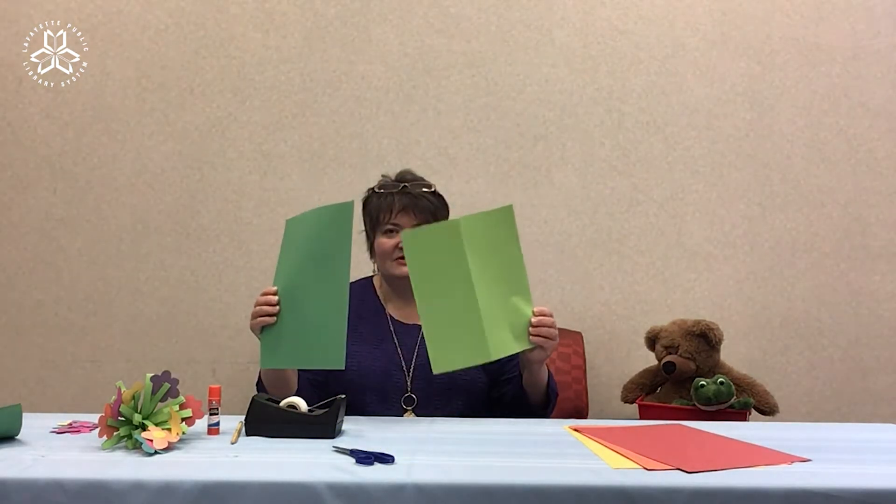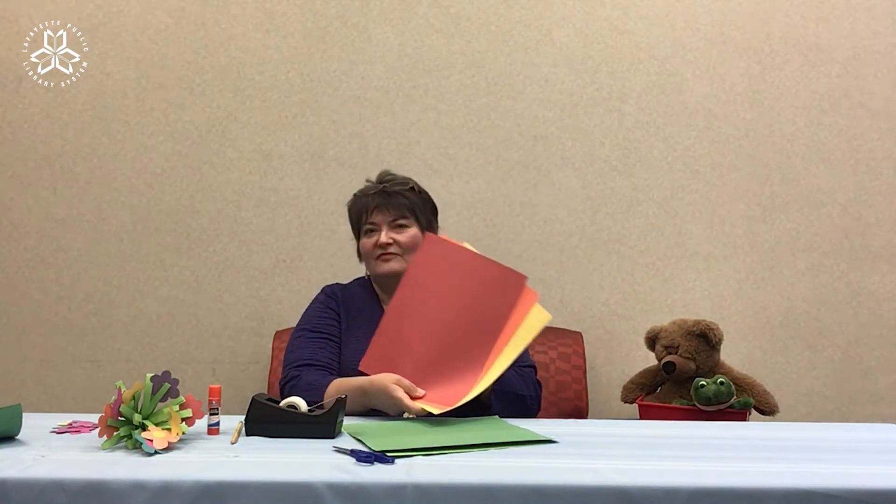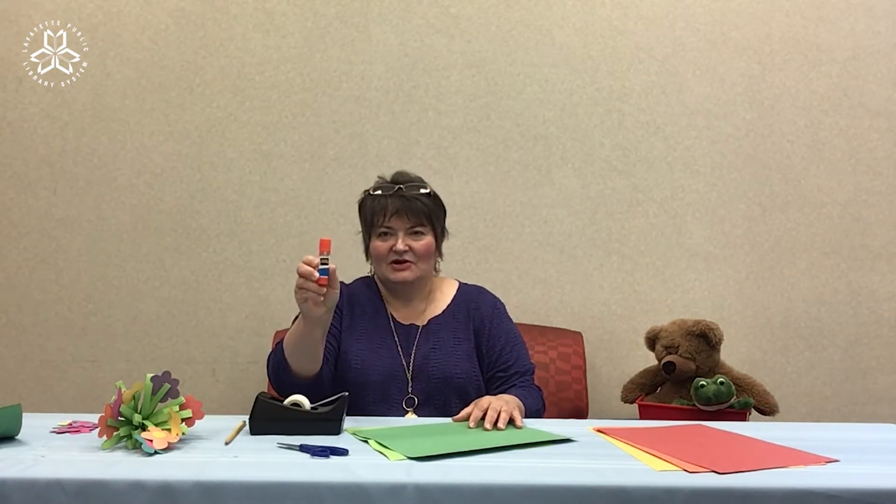You're going to need green construction paper, whichever shade of green you'd like, and different colors of construction paper for your flowers. You'll also need scissors, tape, a pencil, and some glue.